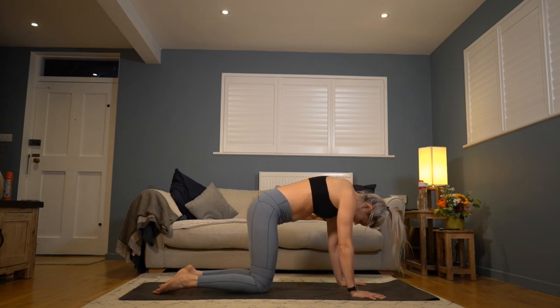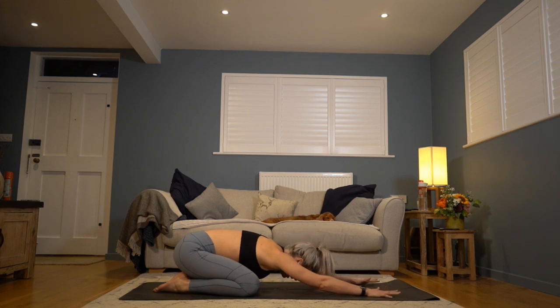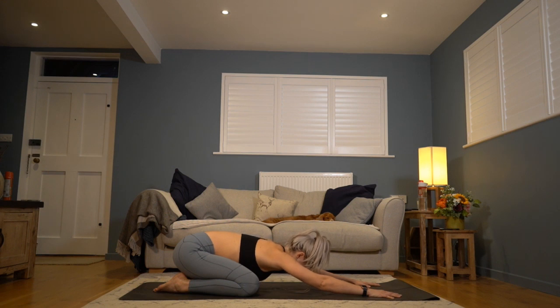Drop the knees, widening them a little wider than your hips towards the edges of the mat, sit your bum to your heels and come into child's pose — forehead can rest onto the mat. Arms stay nicely elongated out above you, giving your hands a little press into the floor to keep sinking your bum back towards your heels. Let the weight of your head be supportive against the floor, letting your head drop and finding softness across the back of the neck. This is a lovely shape to return to at any point if you need a little rest.